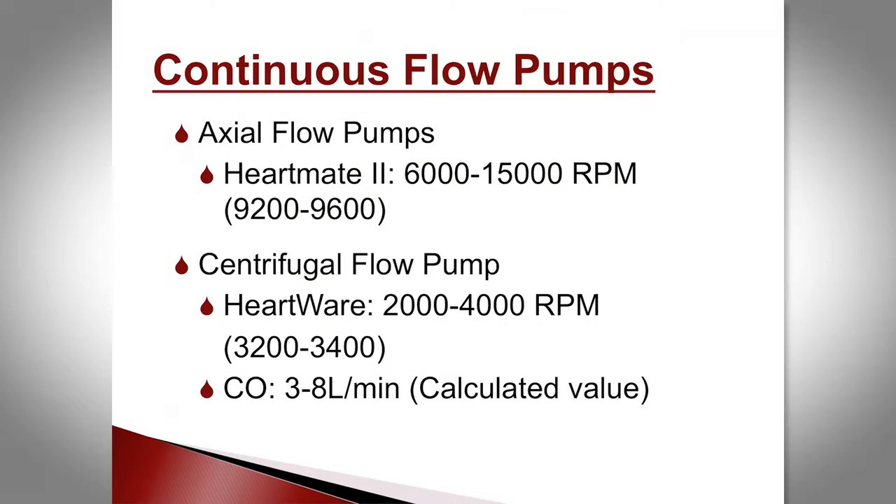For the HeartMate 2, we run it usually between 9,200 and 9,600 RPM. The HeartWare runs at 3,200 to 4,400 RPM, and flow ranges from 3 to 8 liters per minute. The flow is calculated — not truly measured — based on in vitro and in vivo studies correlating RPM and power to expected flow output.